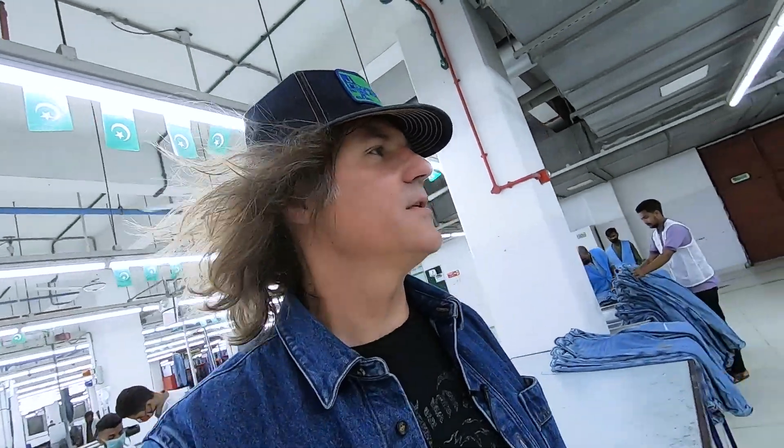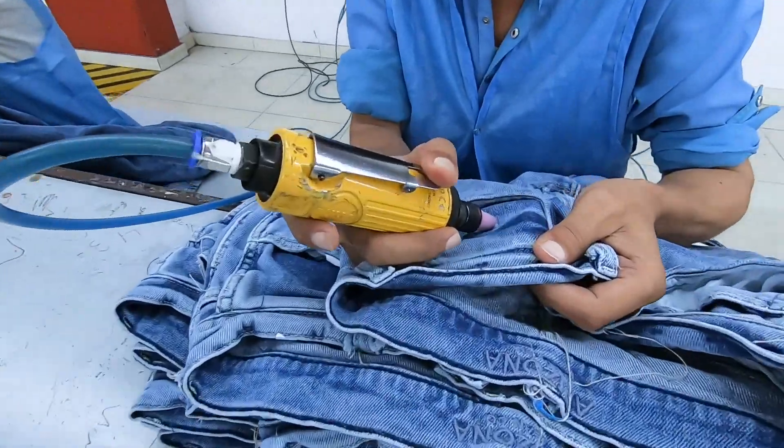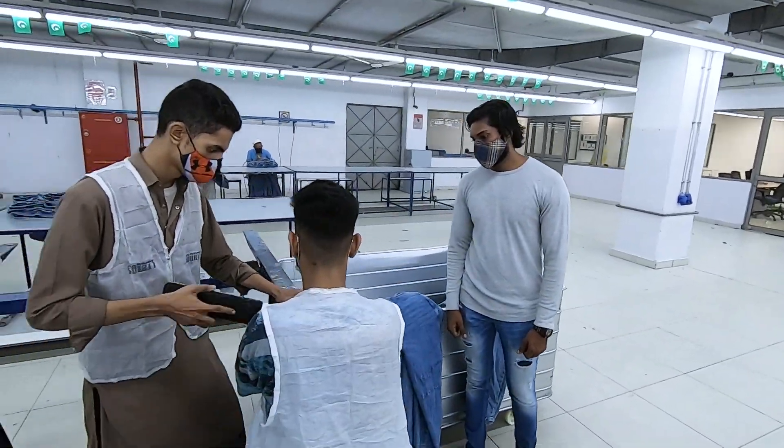Let's go check out the laser department. These guys in the white aprons are deaf and this guy has trained them how to work here. I've been noticing throughout the factory they have special little areas where they've given jobs to certain people. In sewing, where they have some automated machines that are a little easier to use, people with disabilities have been trained to work on them. It's pretty special.